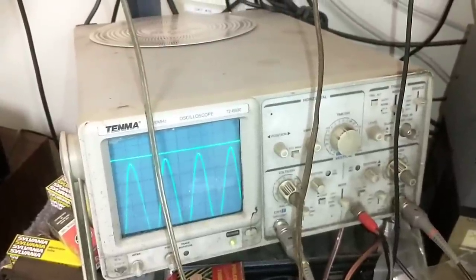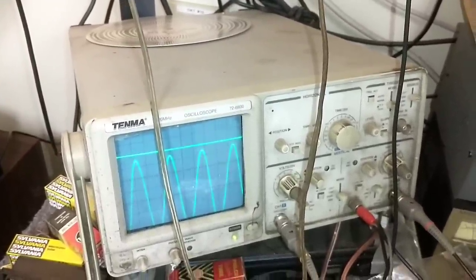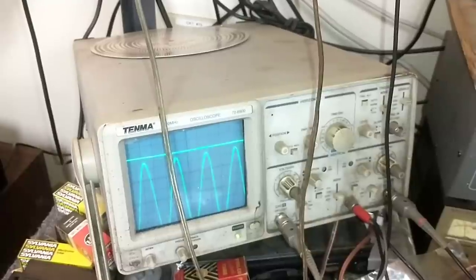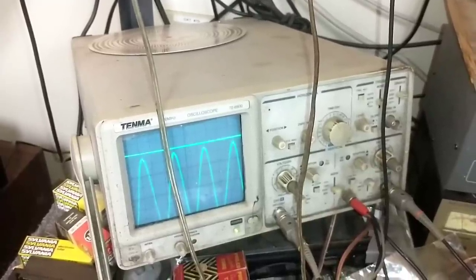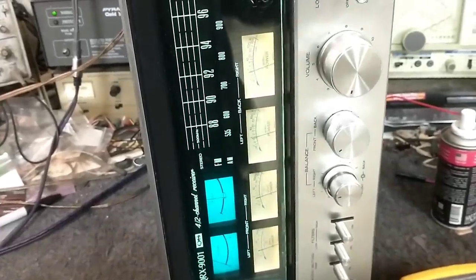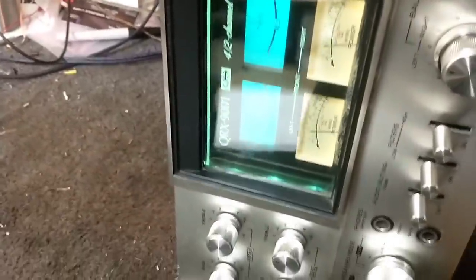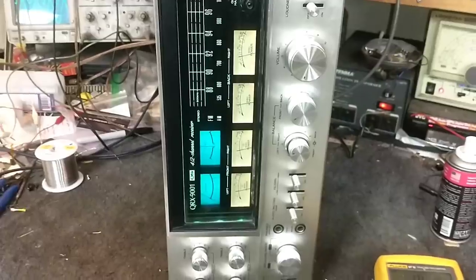Looky here — we do have a bad solder joint on this switch. Because all I had to do was push on this board and I've got my channels back, which is pretty fantastic. It's definitely not on the CD4 board. So I'm going to retouch that solder on these joints here. And then we should be good. So I got all my solder joints touched up on that switch.